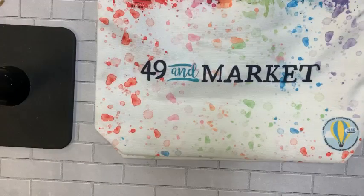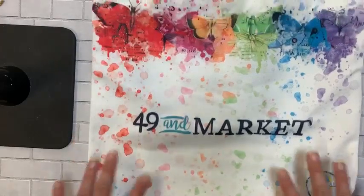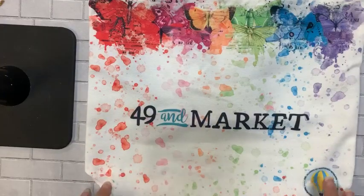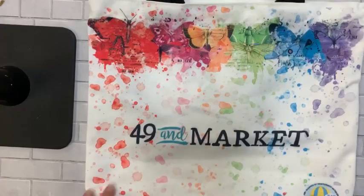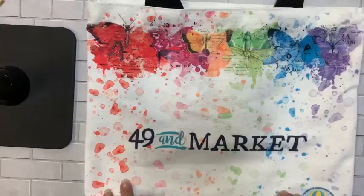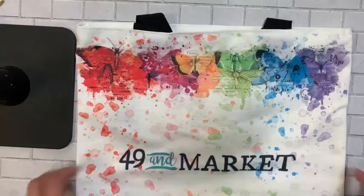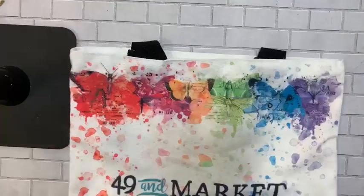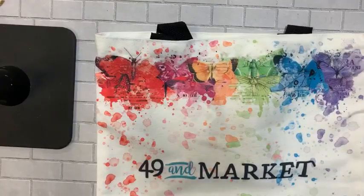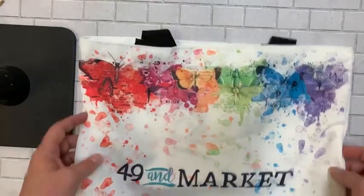Bags are going to be $12.99. I've ordered deep on these because they're beautiful and I think I can sell them all year long. I have 40 bags coming, so if you want a 49 and Market bag they're $12.99 — get on my list for sure. You can pre-order on the site or comment right here.